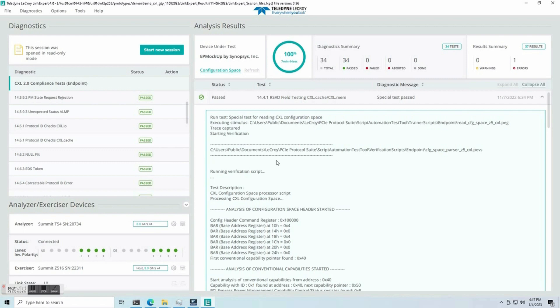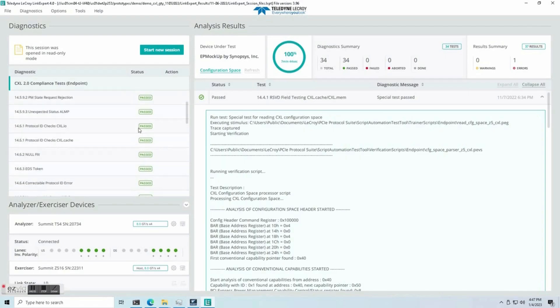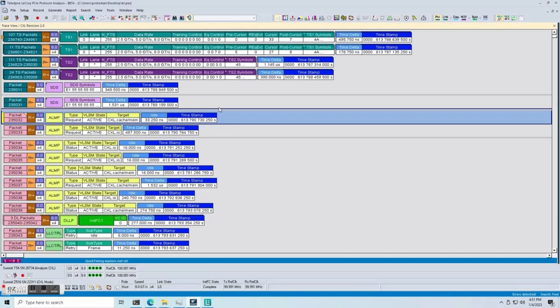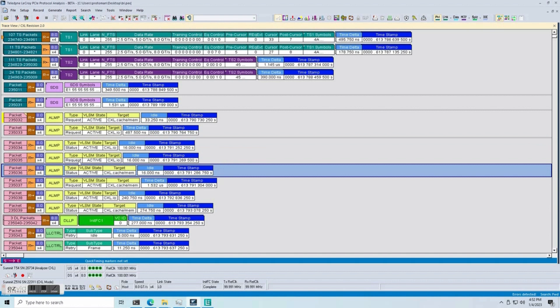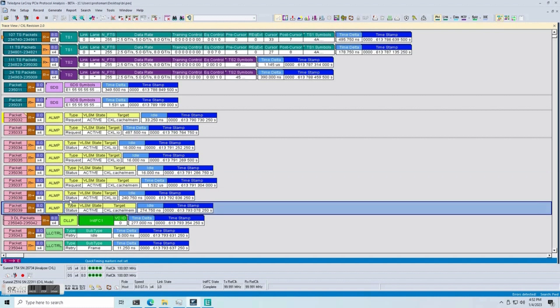We can review these trace files within the PCIe protocol analysis software and investigate device behavior on both sides of the link. As we can see in this run, our test cases are passing cleanly, and we can examine their contents and confirm that they match the CXL specification. Here's an example for test 14.5.1, which tests the RMUX's ability to recover from the reset state into an active state. The test starts with the upstream device's RMUX sending out an ALMP request to the downstream RMUX — our CXL 2.0 endpoint controller RMUX. The downstream device responds with its status in two packets, and forwards a request to the upstream device in two more packets. The upstream device completes the handshake by sending back its status, at which point the link becomes active and we see the exchange of flow control packets.